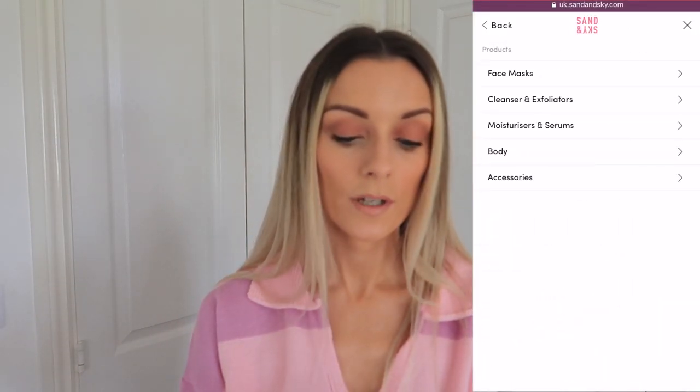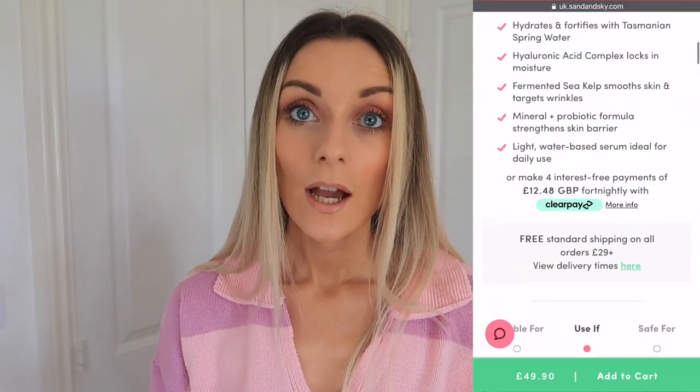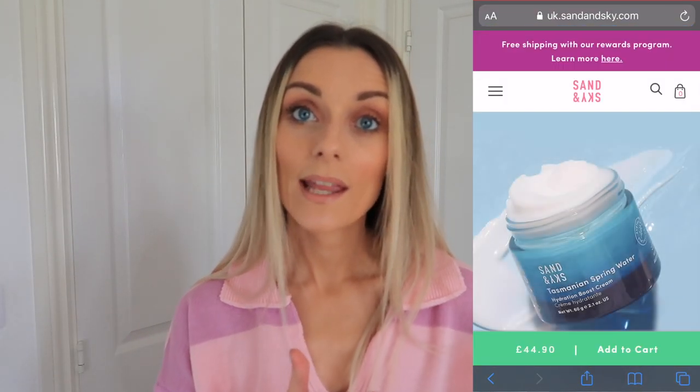I can safely say my skin feels super hydrated, and I'm excited to keep going with these products. They do deliver instant hydration and radiance — I noticed a definite radiance and smoother skin. Over time, this is definitely going to support the claims about helping with fine lines. It smells divine, but so subtle and fresh. The splash serum retails for £49 and the hydration boost cream is £44.90.